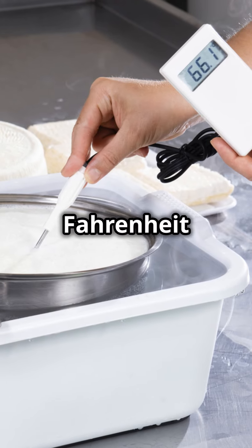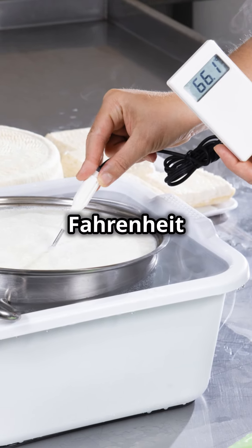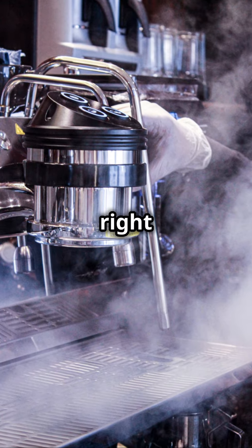Finally, the thermometer. It ensures your milk is the right temperature. The ideal range is 150 to 155 degrees Fahrenheit. Too hot or too cold, and the milk won't be right.